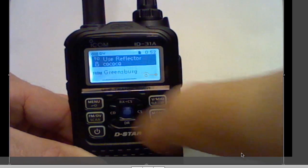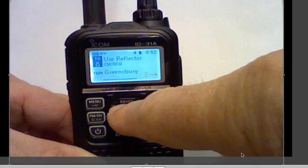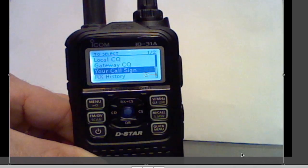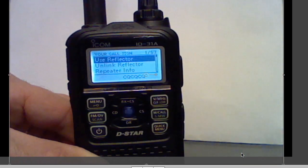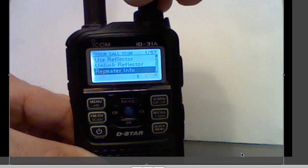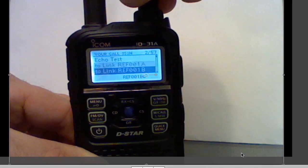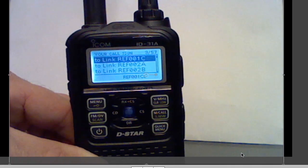And now I want to select the reflector that I'm going to use. Do that one of two ways — select the reflector. In this case, I'm going to use Reflector 1C. Select the reflector and press the center button.